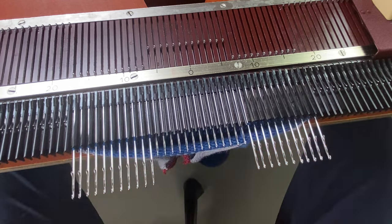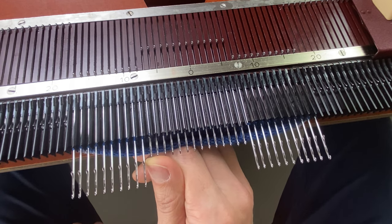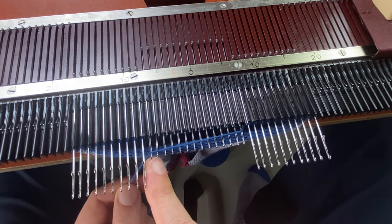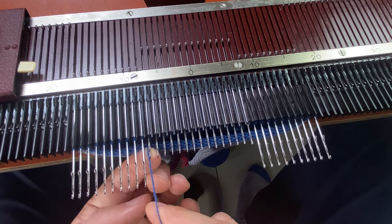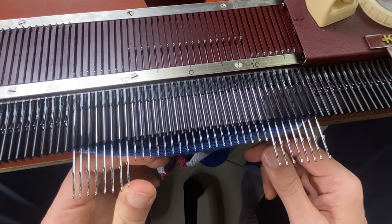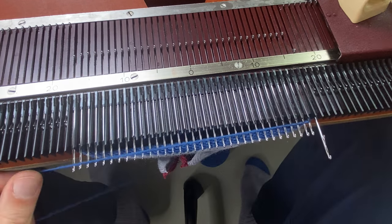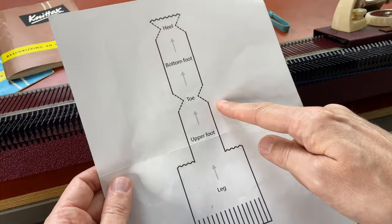Now I need to short row out, which means I'm going to put one needle into working position on the opposite side of the carriage. I do not have to wrap the yarn around the needles for short rowing out. So I come up in between the needles that are in hold and into work, and drop it in between the needles that are in working position and in holding position. Opposite side of the carriage, switch one needle back into work, come up in between the needles and drop it in between. Last needle back into working position. So now we have knitted the toe.